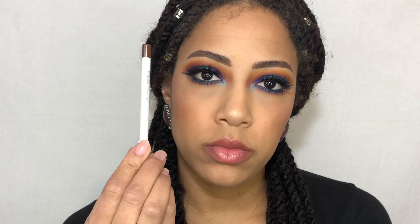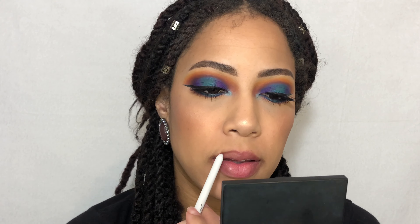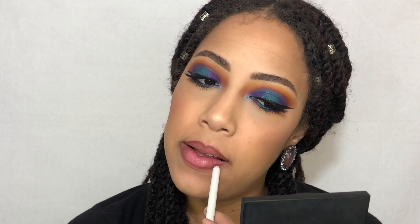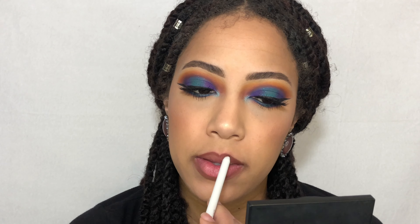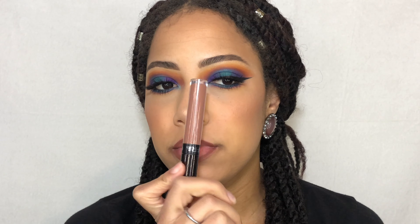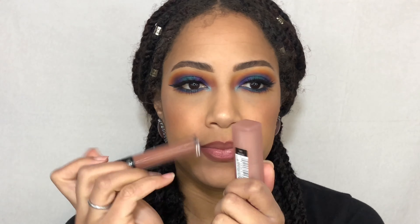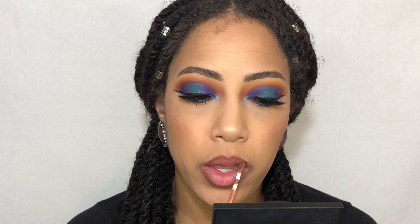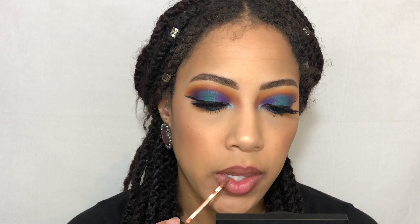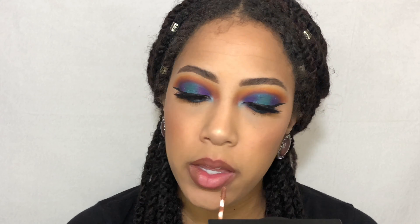For lips, I'm taking the ColourPop Lippie Pencil in the shade BFF3 to line my lips. And then I'm going to go in with the Ofra Liquid Lip in the shade Verona on the outer corners of my lips. In the middle, I'm going to be using Maybelline's matte lipstick in the shade Nude Embrace just to lighten it up a little bit. And then to top it all off, I'm going in with Maybelline's Vivid Hot Lacquer in the shade Unreal.